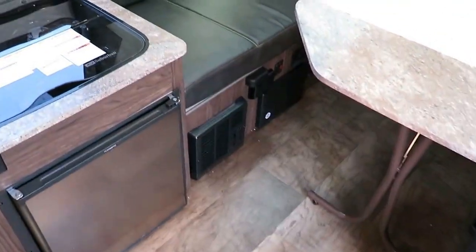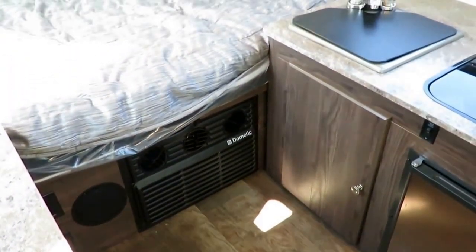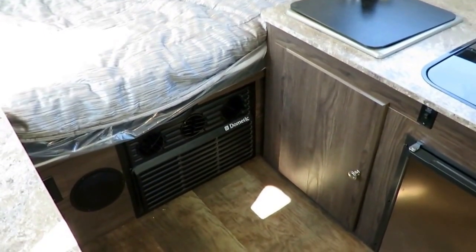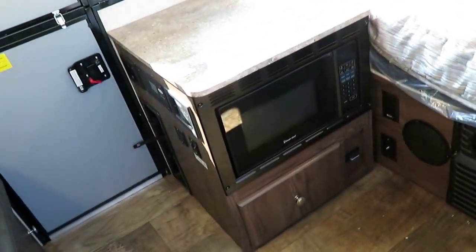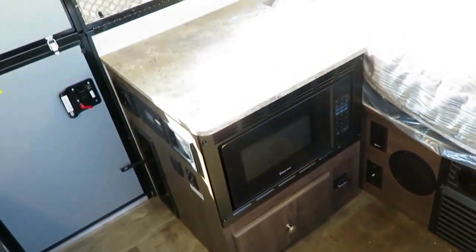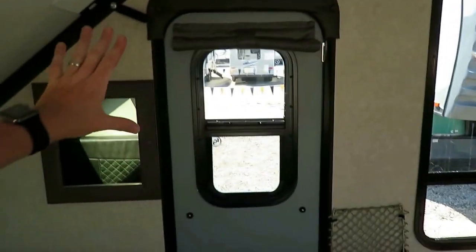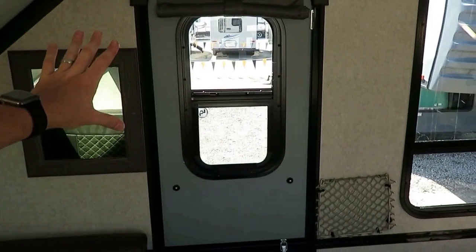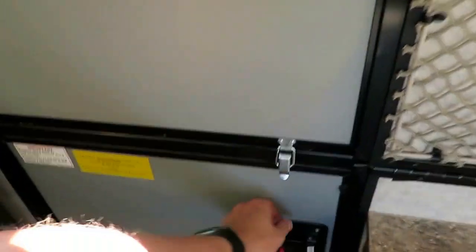There's a propane furnace for heat when you're off the grid. The CoolCat heat pump system is here — when you have park power or a generator, you have electric heating or cooling built in. Heated mattress with easy lift to access storage below. TV hookups — this is really begging for a 12-volt TV. Even the door has a ventilating window, which is something Rockwood has knocked out of the park. That gives you a quick flyby.